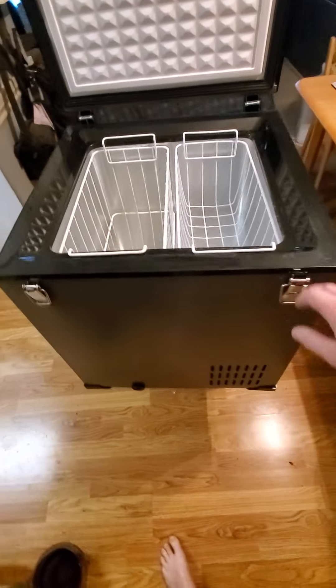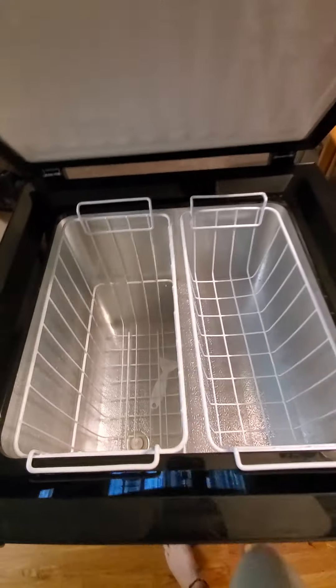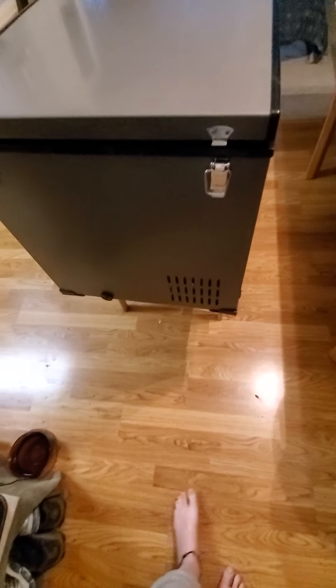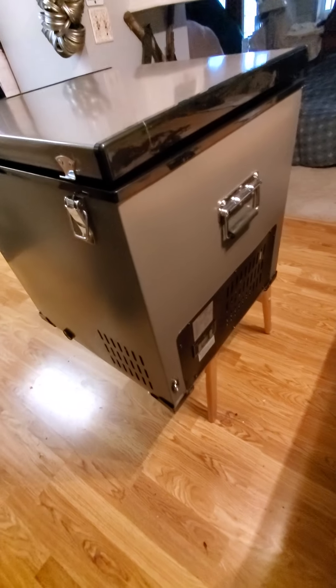This is going to go on the boat and be the primary refrigerator freezer unless and until I build one in — and that might happen and it might not. You just don't know. But isn't that pretty?